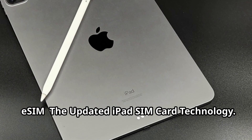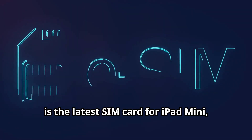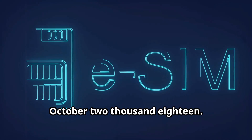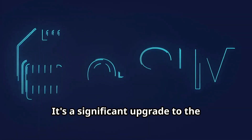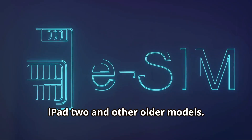eSIM — the updated iPad SIM card technology. Embedded SIM, or eSIM, is the latest SIM card for iPad Mini, iPad, iPad Air, and iPad Pro models released after October 2018. It's a significant upgrade to the physical Apple SIM and micro SIM card for iPad 2 and other older models.